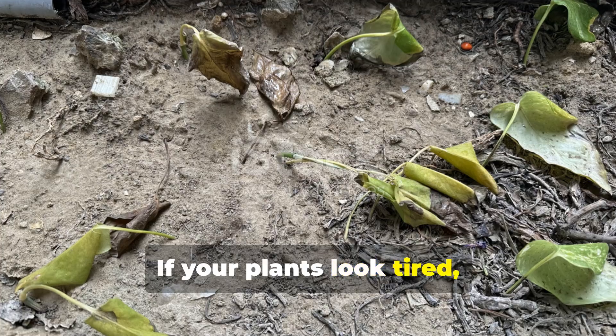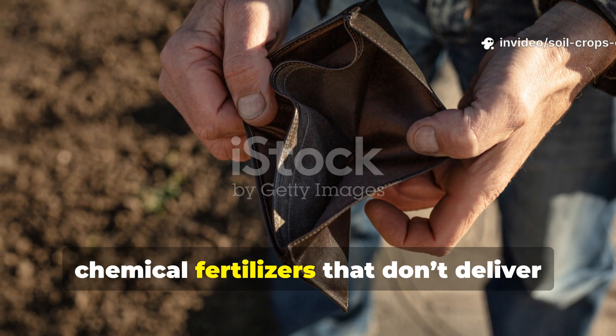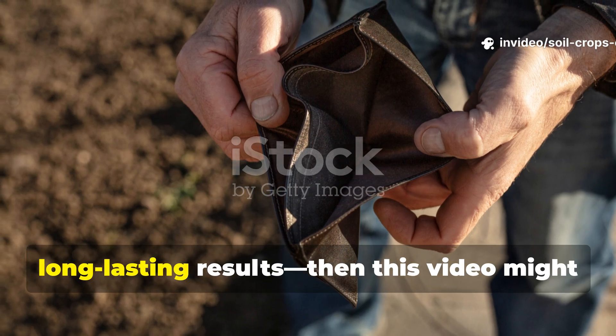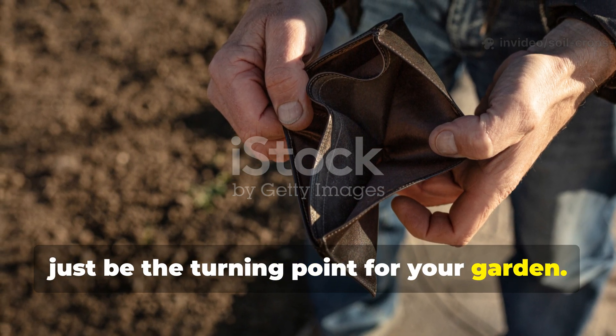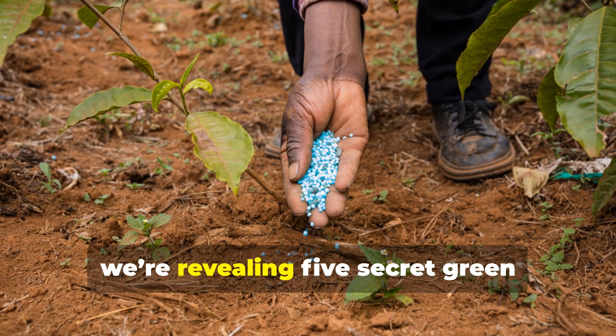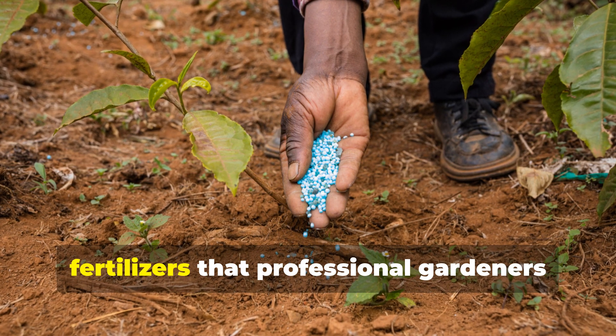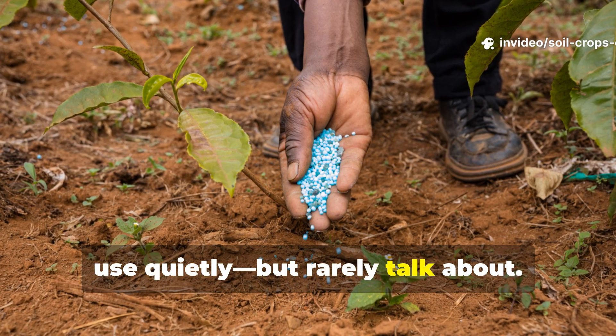If your plants look tired, your soil feels dry, and you're tired of spending money on chemical fertilizers that don't deliver long-lasting results, then this video might just be the turning point for your garden. Because today, on Soil and Crop Central, we're revealing 5 secret green fertilizers that professional gardeners use quietly, but rarely talk about.